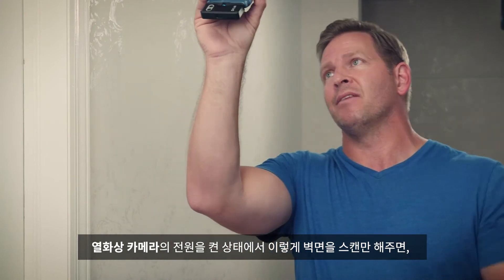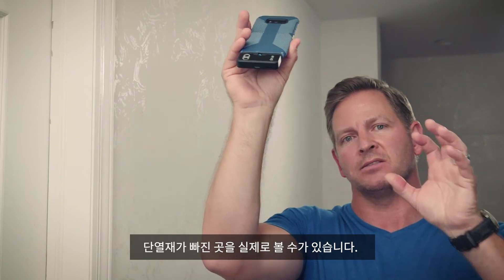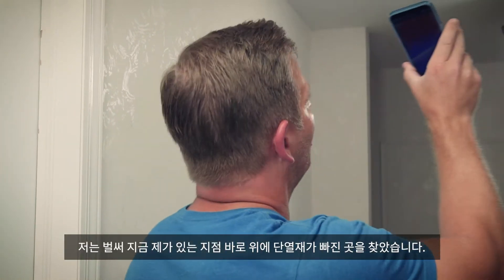So just by scanning — I've got my thermal imager on — and just by scanning the walls, I can actually see where there's some missing insulation. I already saw a spot.